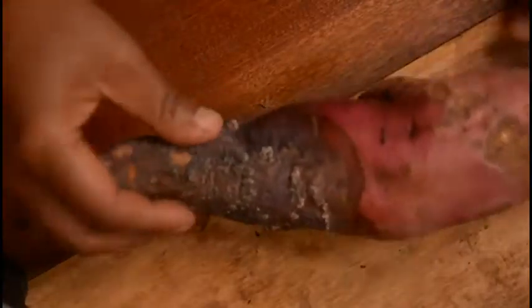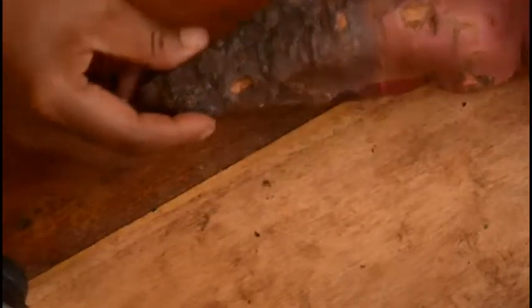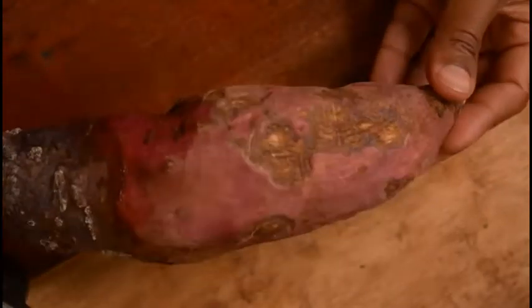Today I found another sweet potato I could experiment with. It's halfway gone — this part is kind of rotten — but the rest of it looks like it might actually be viable for collecting slips, so I'm going to try and do that.